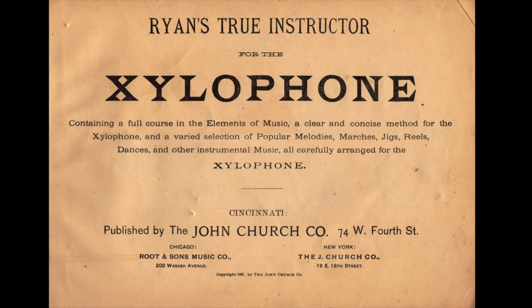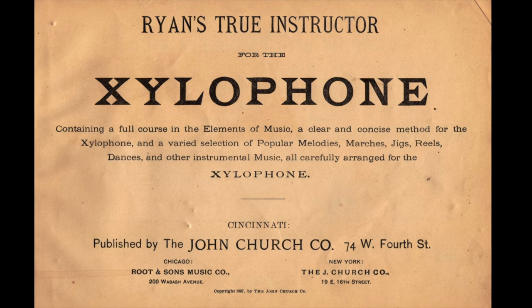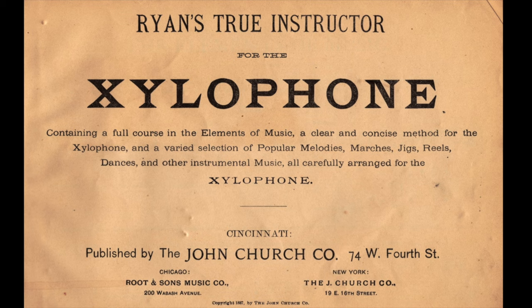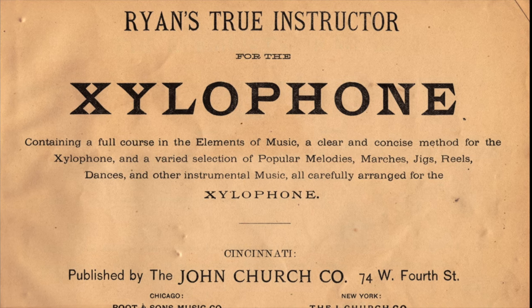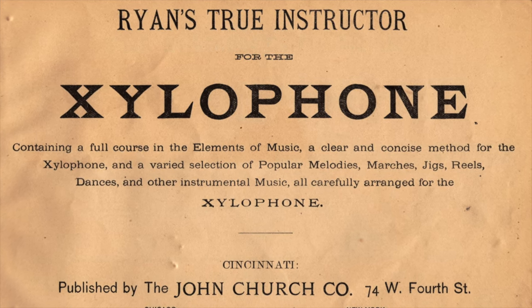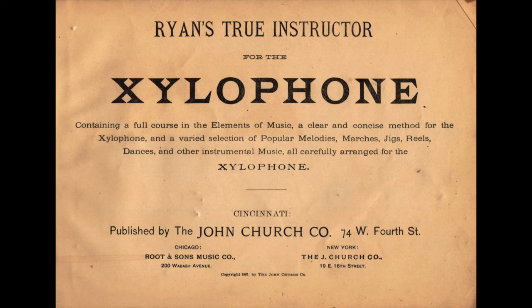This is the first page of Ryan's True Instructor for the xylophone. It describes itself as containing a full course in the elements of music, a clear and concise method for the xylophone, and a varied selection of popular melodies, marches, jigs, reels, dances, and other instrumental music, all carefully arranged for the xylophone. One thing we notice from the list of music types is that this is all popular music — so that was basically the use of the xylophone in America in 1887. It was becoming more commonplace and was mostly for popular music.